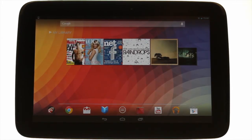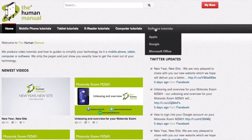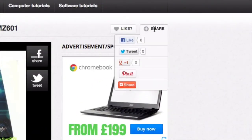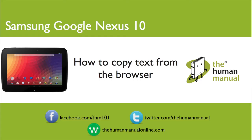We hope by now you're feeling a little more familiar and comfortable with your Samsung Google Nexus 10 tablet, and don't forget to watch our other tutorials. Please feel free to re-watch this video or download it for offline viewing. Please rate and provide any feedback about our video below or just email us at hello@thehumanmanualonline.com. My name is Andrew and I'm your human manual to your Samsung Google Nexus 10 tablet. Thanks for watching and bye for now.